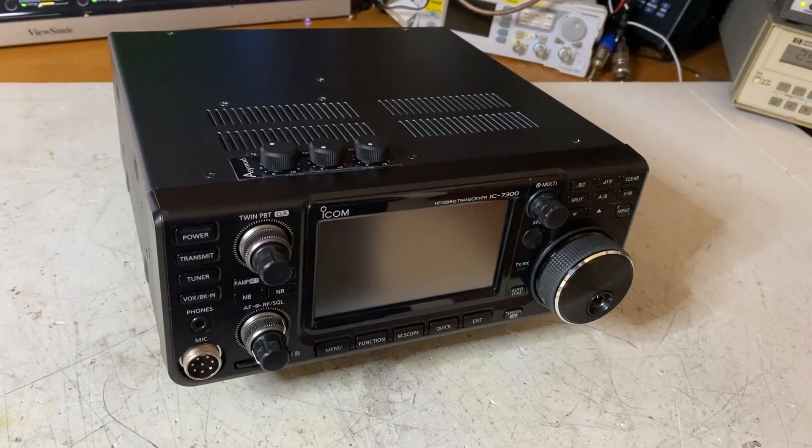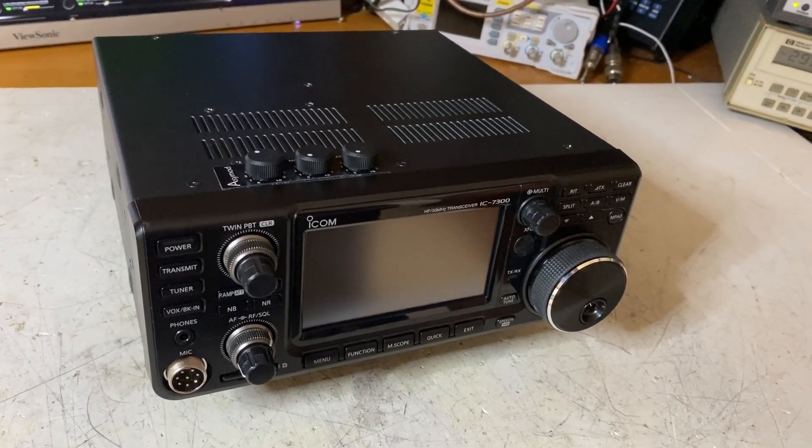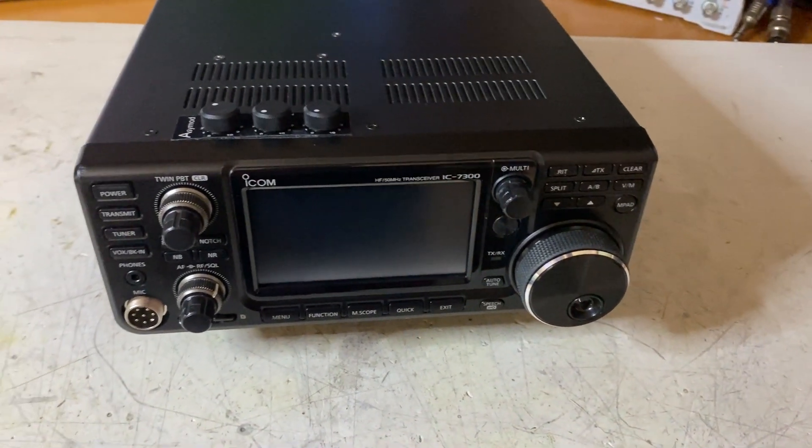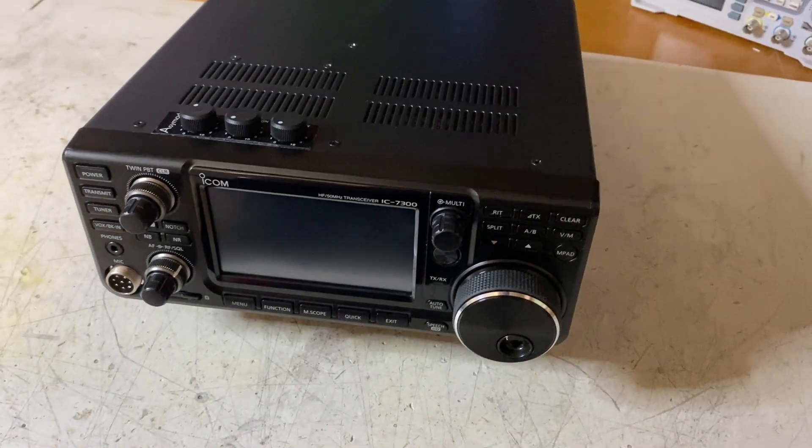Here we have James's IC7300, and we just installed the ACMOD 6 — the new look of the ACMOD IC7300 Hi-Fi Asymmetrical AM and ESSB Transceiver.